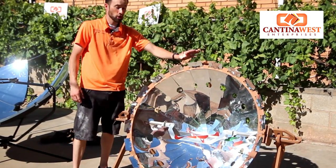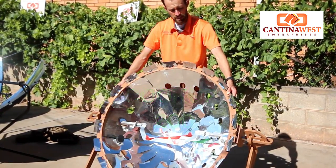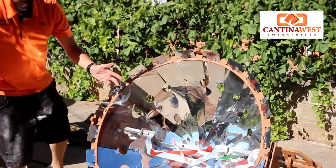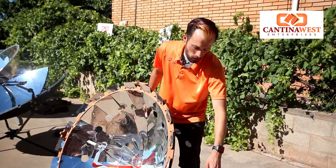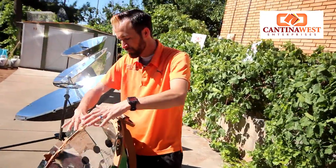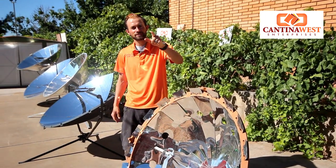Last but not least we have our CookUp 200. The CookUp 200 is very nice because it's extremely light — only about 15 pounds. Our reflectors here are also made out of a reflective vinyl that will last 5 to 10 years, which is around most industry standards. It has a 4-legged base, therefore you can put a lot of weight right inside the dish receptacle. Now that we've done our reviews let's go see how awesome these are at boiling some water.